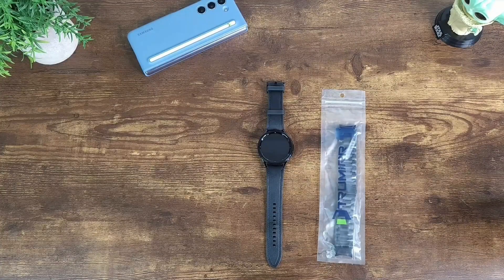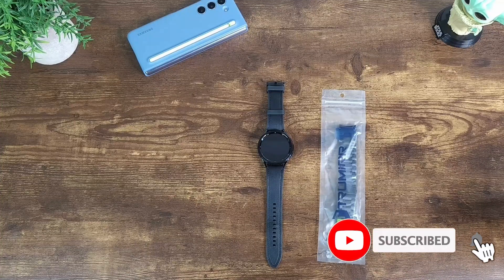Before I forget, please if you end up liking my content, do not forget to mash the thumbs up button as it helps the algorithm get my content out there. Also if you want more continuous content like this, go ahead and consider subscribing by hitting the subscribe and notification bell button so you can always stay informed whenever I post new content.